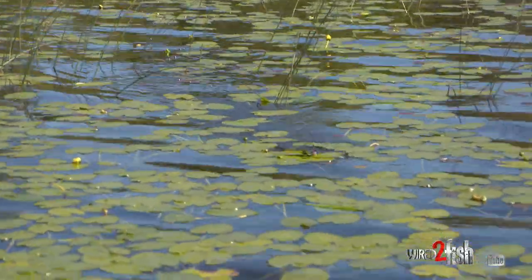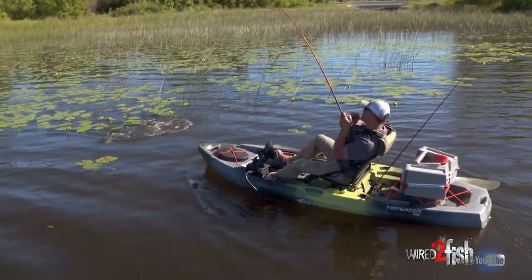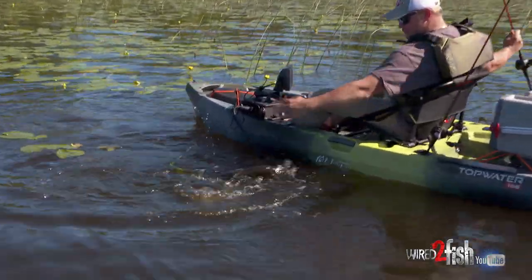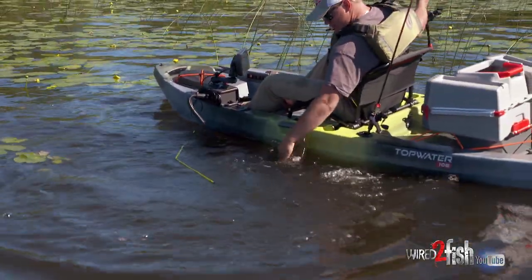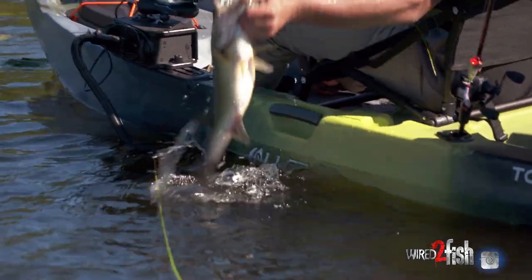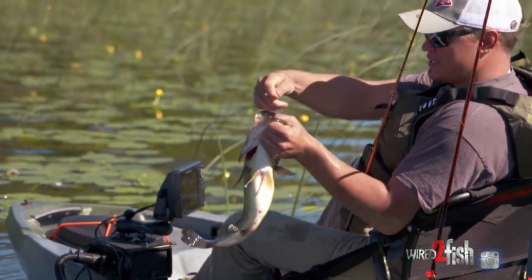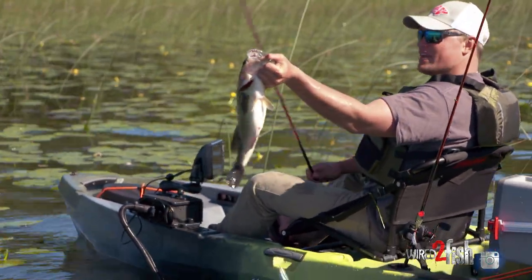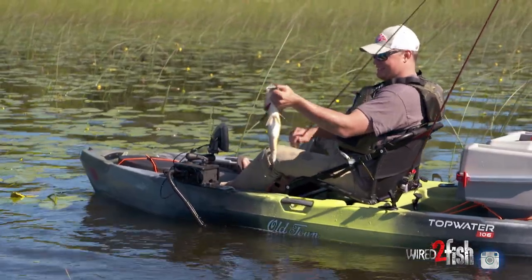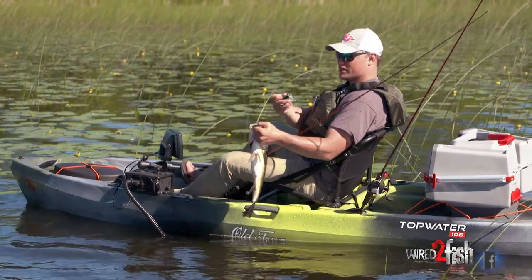One more — yeah, there we go! There's another one. Just like that — you can be so sneaky with these guys. Another good one too. Just choked it. Right there in the top of the mouth — pop it out. I was 10 feet from him and he had no idea I was here. Awesome bite — just violently crushing this spinner frog, covering a lot of water on these pads.